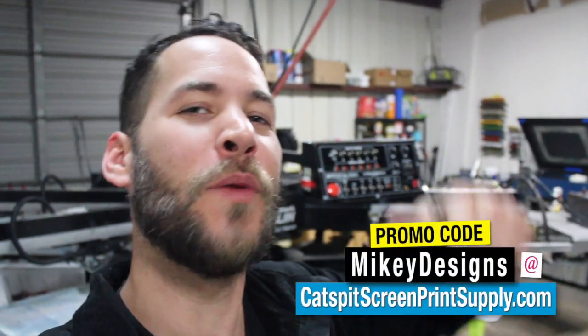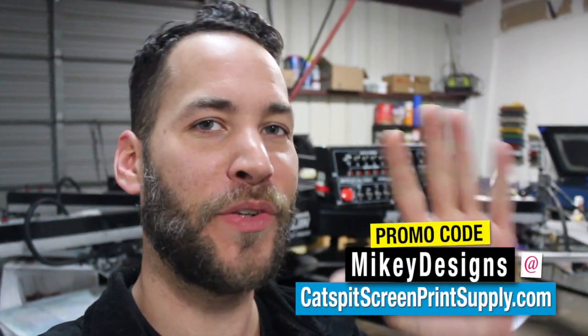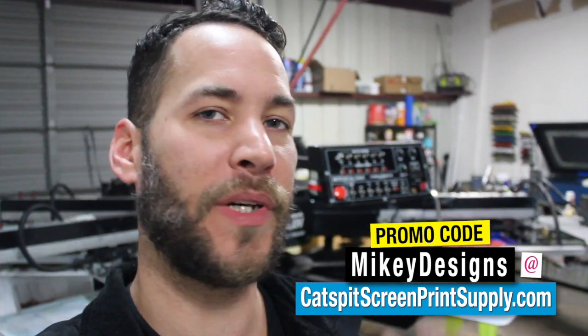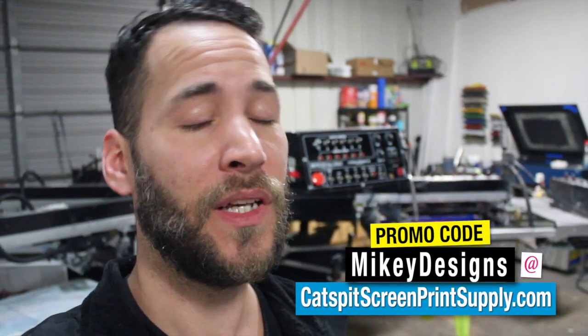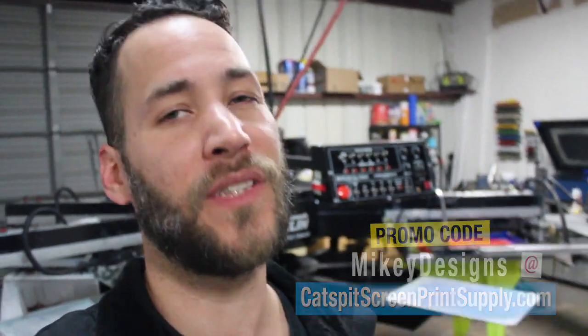Thanks for tuning in guys, I really appreciate it. If you're new to the channel, be sure to subscribe. If you're in the market for screen printing supplies or equipment, use promo code Mikey Designs at Cat Spit Screen Print Supply dot com — you'll get five dollars off your purchase and it helps support our channel so we can continue making videos like these. Until next time, we'll see you later.